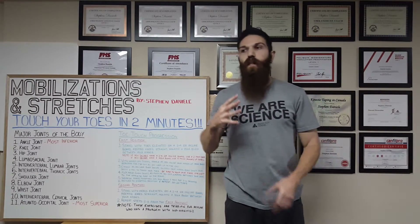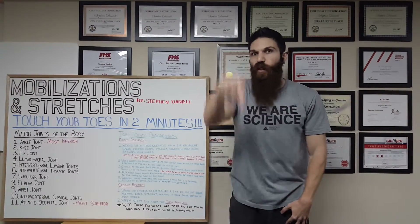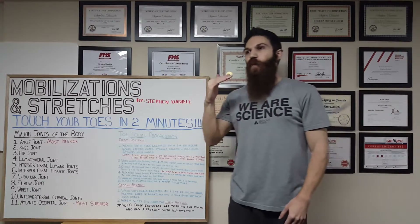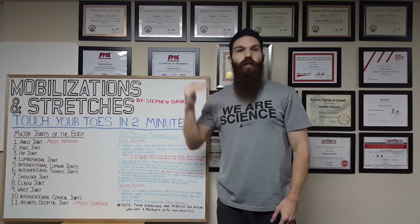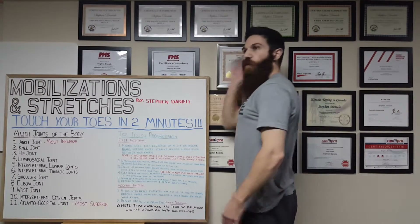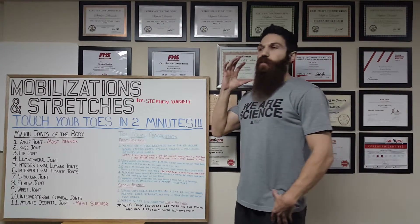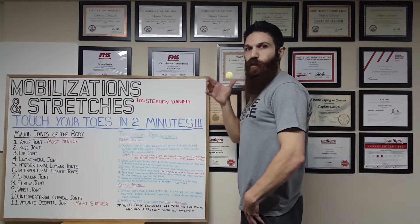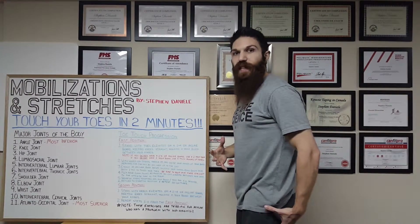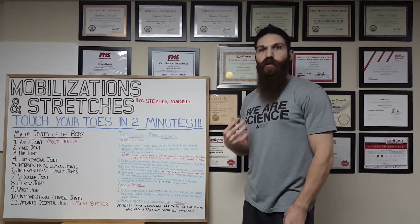One important note: when you reach the bottom position, many people forget to look through their legs. It's very important because of how the fascial lines work in the body. Your posterior superficial backline runs all the way from your heel to the top of your head. By looking down, you put a further stretch on that backline, allowing you to feel extra stretch in your hamstrings and achieve greater range of motion throughout the exercise.